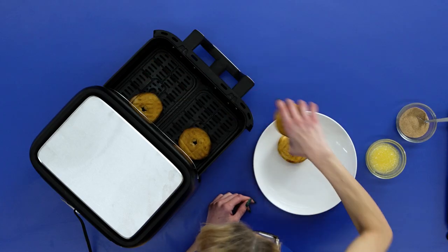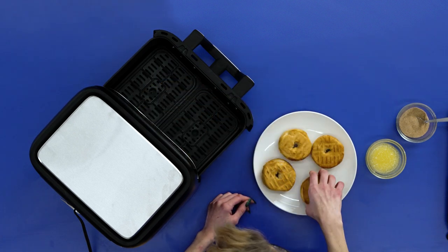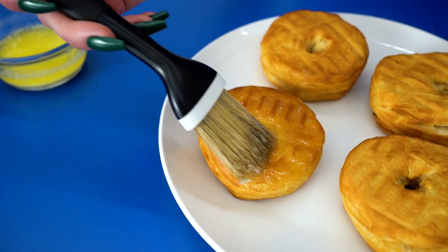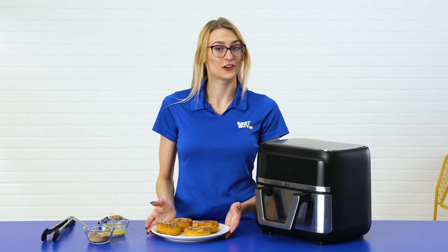Now that they're done cooking, we're going to take them out and let them cool for one to two minutes. Once we've let them cool, we're just going to brush the tops and the sides with melted butter. Add as much cinnamon sugar as your heart desires, and you're good to go.